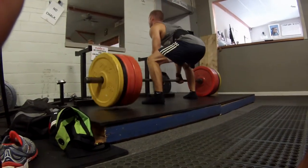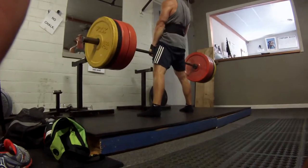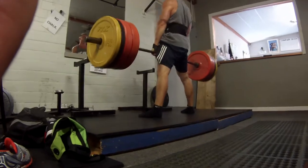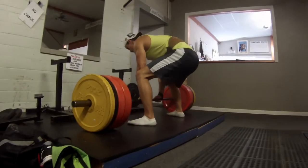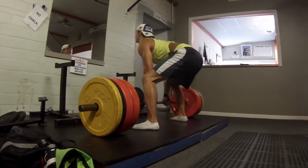Last week we did, if you saw the video, rack pulls — just the top of the movement. Now we decided to do six sets of three with the weight we could handle. I think I did about 365, and here's Doug with his first weight at 365. You'll see how it goes.